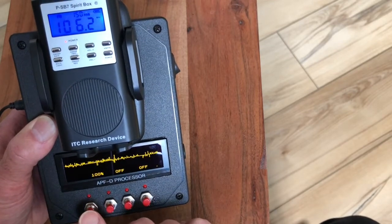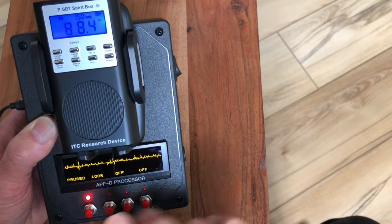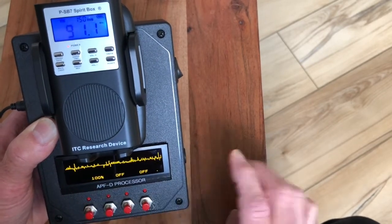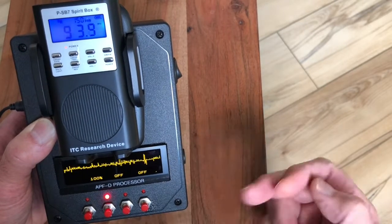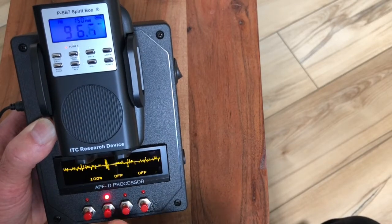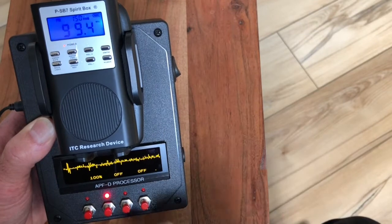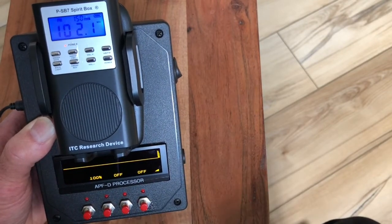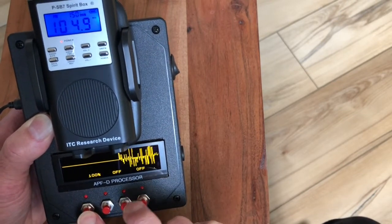To pause, you use switch one as a shift — so switch one and two together will pause it, and that same combination will resume it. Hitting two by itself backs up 10 seconds, 20 seconds, 30 seconds — as far back as you want to go. Hitting two buttons like that resets everything.